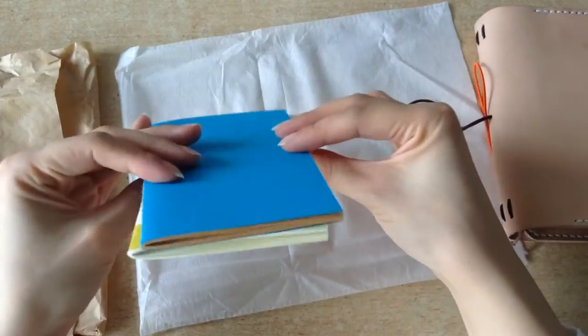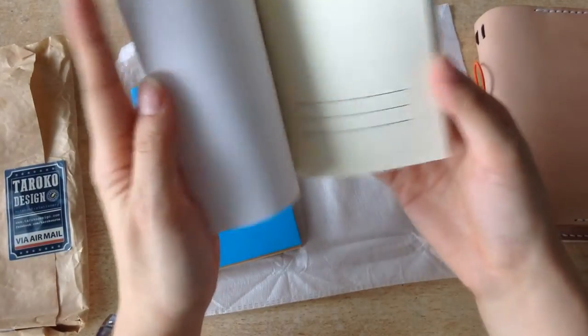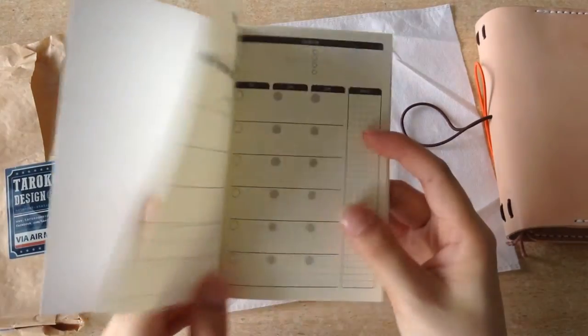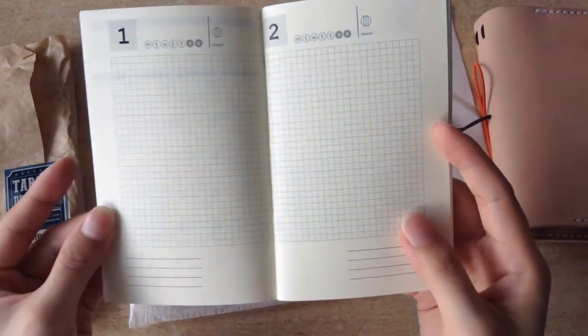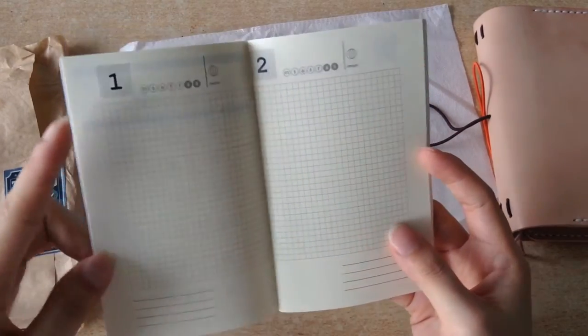So the notebook came with these two inserts. The first one was this daily planner and it has the monthly overview at the start, and then it begins with the daily page. So it's kind of like the Hobonichi style, as you can see, with some grid paper.